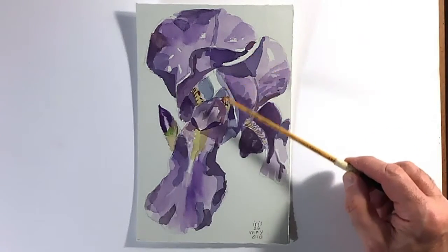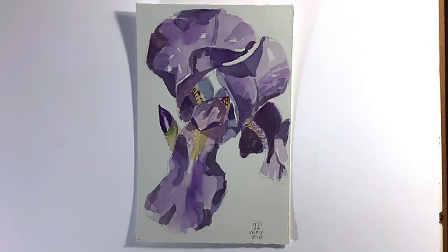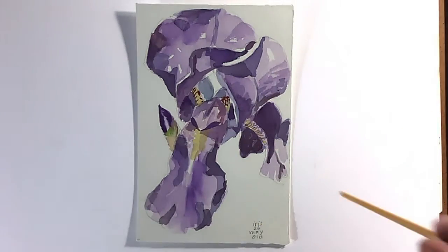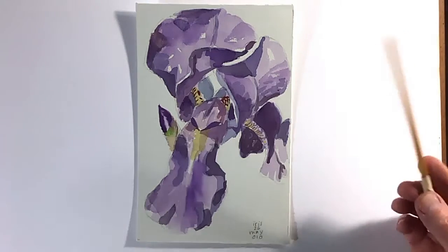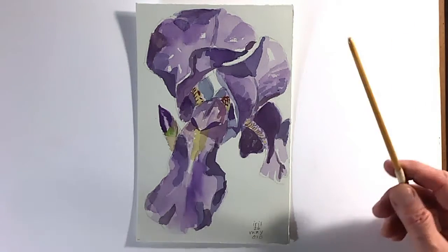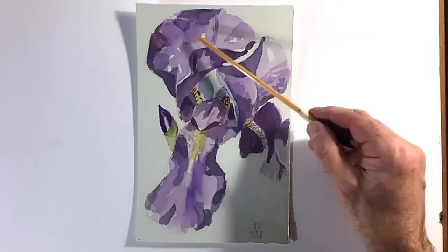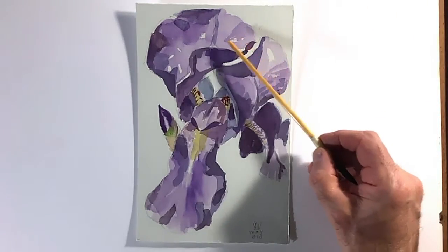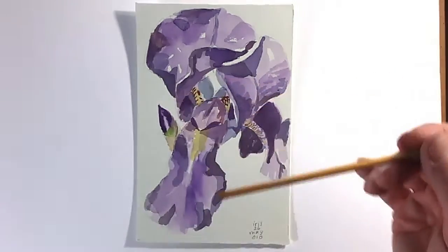Think of these as shapes. Look at it and try to analyze visually that you're looking at shapes, colors, and values — not a flower petal or a leaf or a violin or a book. Break it down into shapes and colors, and also mentally plan out where you're going to leave white spaces. It's very easy to cover everything with paint, and then it's too late to leave white.